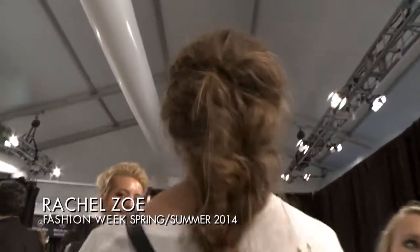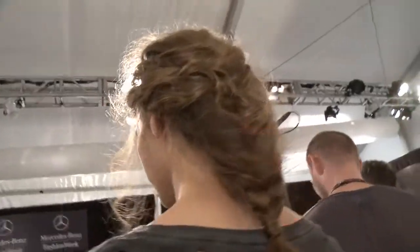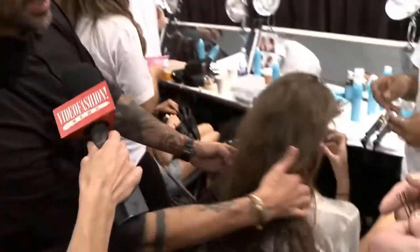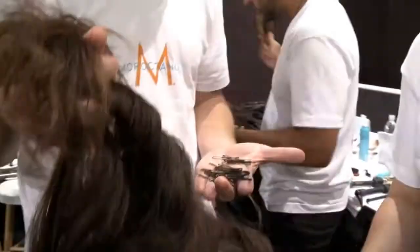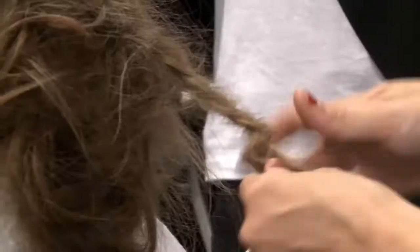Our inspiration is the Safari Woman. We interpret the Safari Woman quite simply — kind of like a low braid, very messy, a lot of textures. We're doing a braid that is under, and then we're bringing all the hair back and just going to criss-cross and blend it in with the braids.